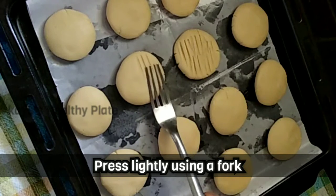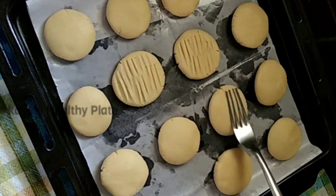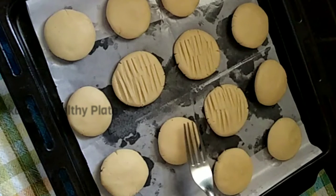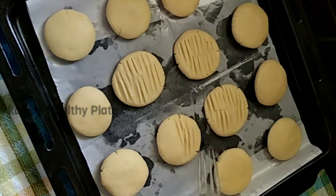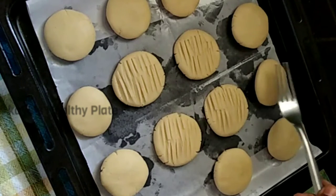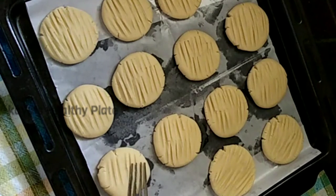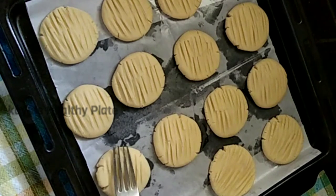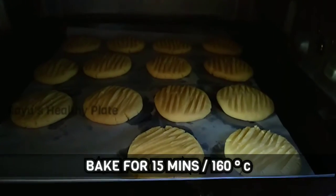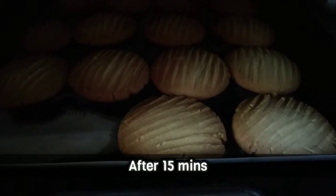Bake the cookies. I will bake the cookies for 15 minutes. Now we bake for 15 minutes.